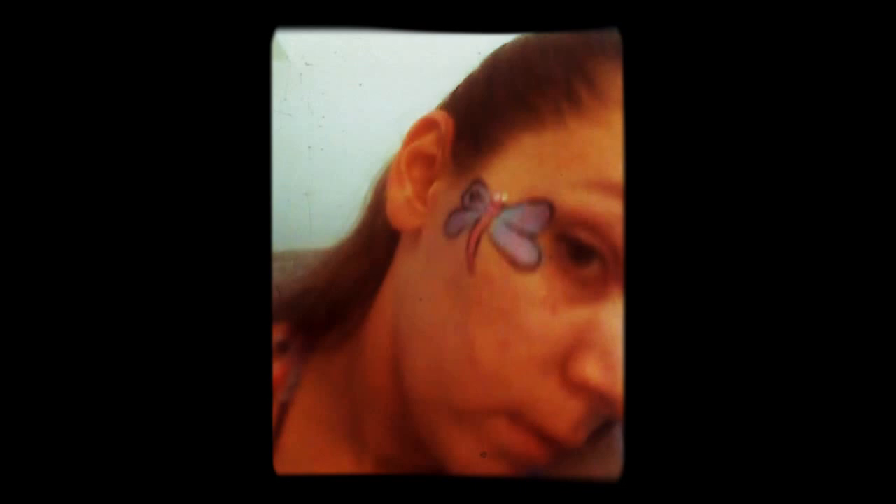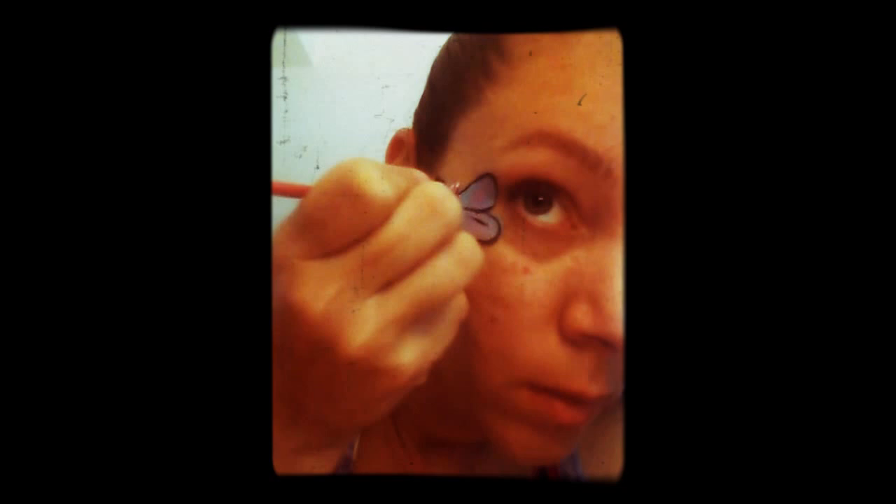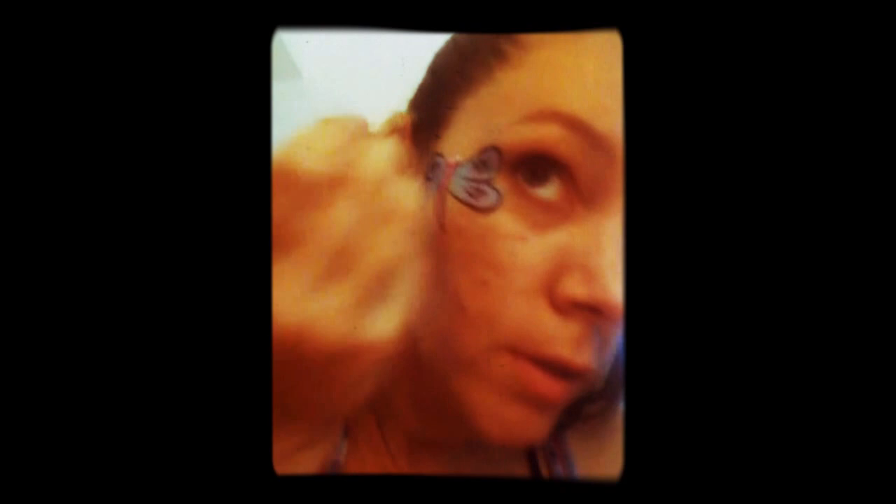On the wings, kind of similar to what we did on the bumblebee. Do it on each wing — it does not have to be perfect at all. In fact, it will probably look less good if you try to make it look perfect. You just want to do that to give it some texture. Then just add in some little antennas.